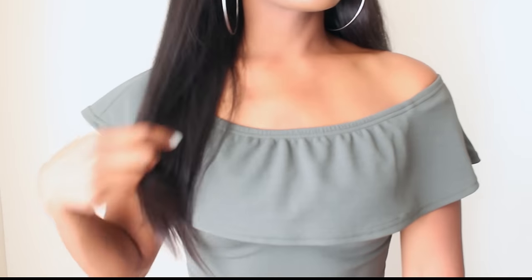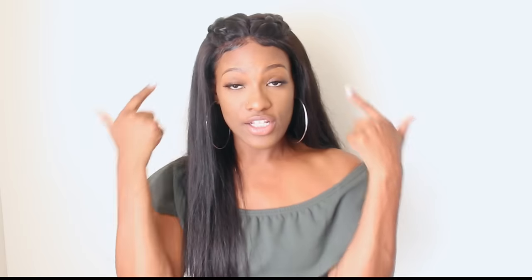The hair is from Miss Lula — it is their Brazilian virgin straights. I have three bundles, with 22 being the longest bundle. I'm five foot six, so you can see where this is falling on me.